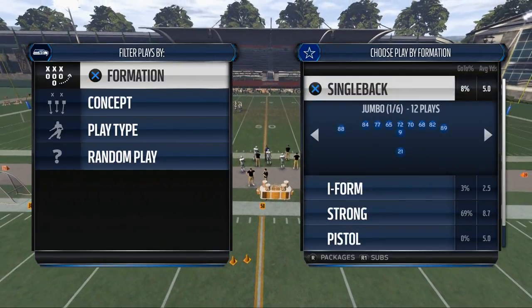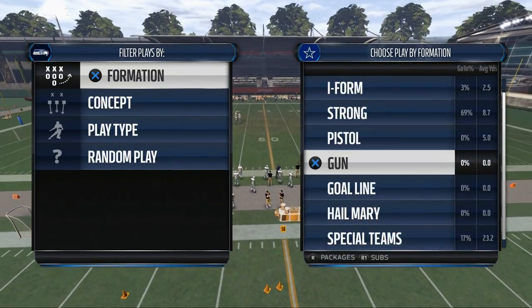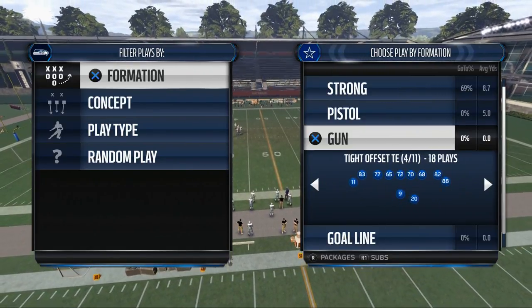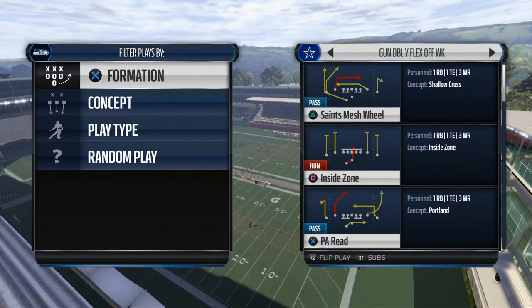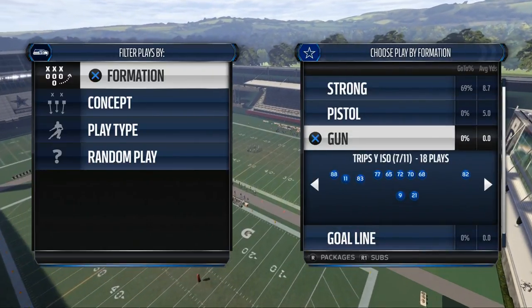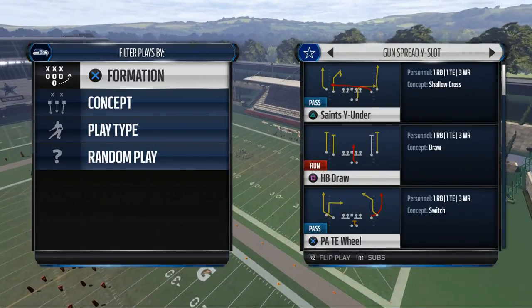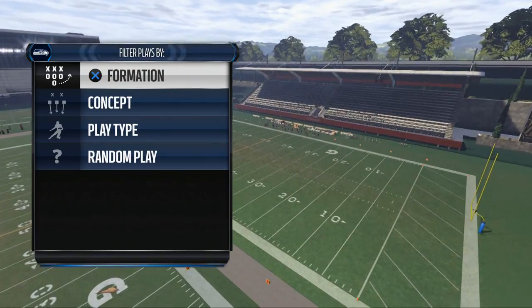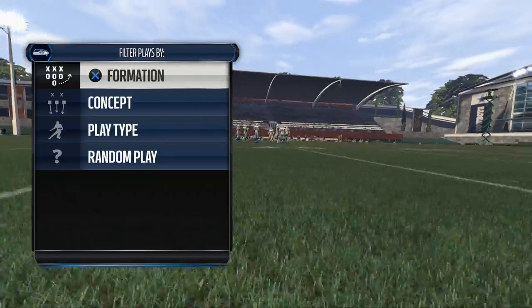Today we're talking about the nickel 245 AA gap, specifically from the concept of having a pressure — a play that's going to send pressure out of a zone look. This is going to give you a blitz with zone coverage behind it, which is really the key to this.